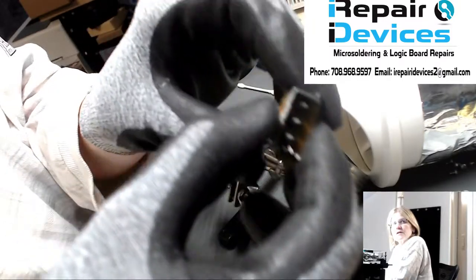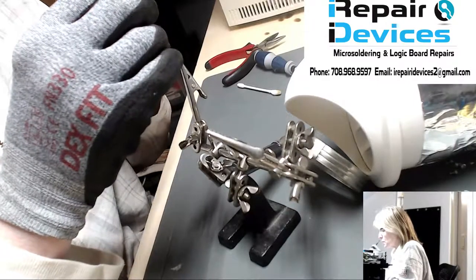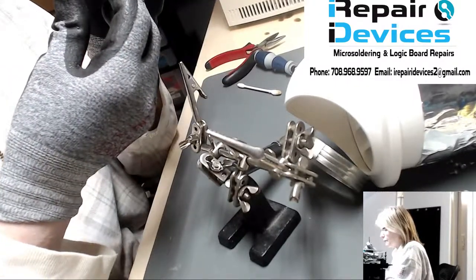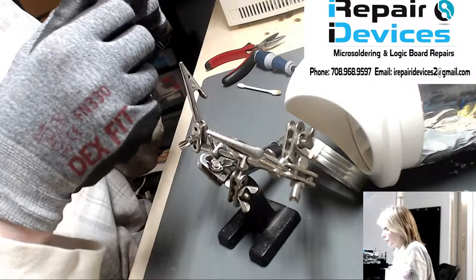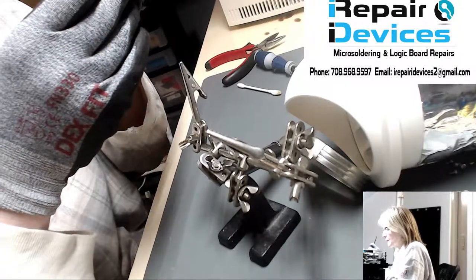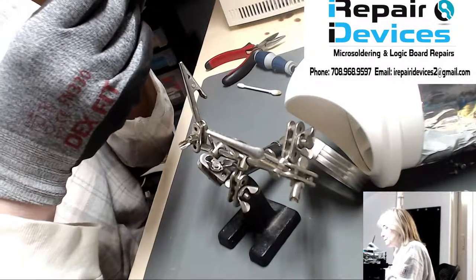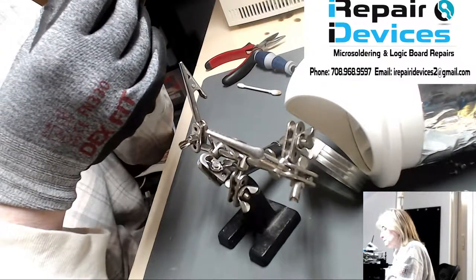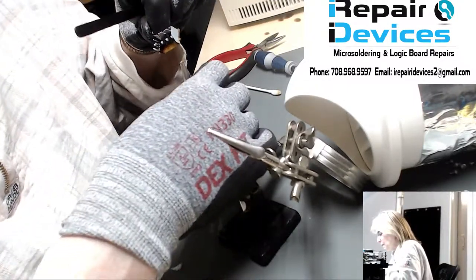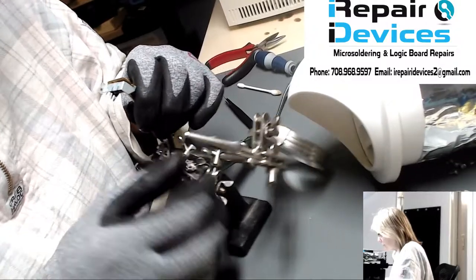The switch is back in place. Now all I need to do is tack on some solder. You've got to make sure it's laying flush on the board because when that arm triggers the switch, it has to reach it and make a clean hit. If it's off-line, it's not going to hit the target and it'll keep looping, looking for that switch to hit. So let's get the board clipped and tack on some solder.